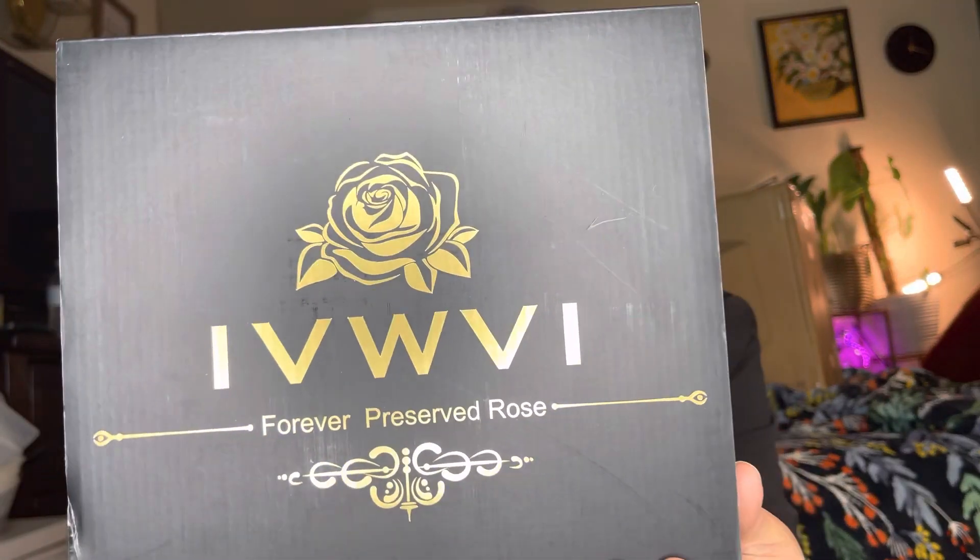Hey everyone, welcome back to my channel. If you're new, welcome — my name is Darlene. Today I'm going to be reviewing this right here. It is by this brand right there and it is Forever Roses.